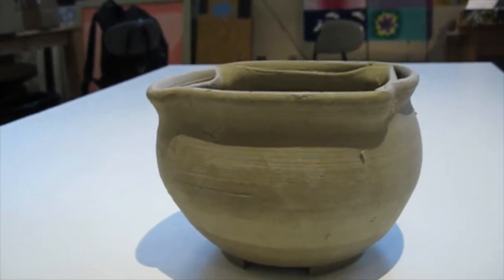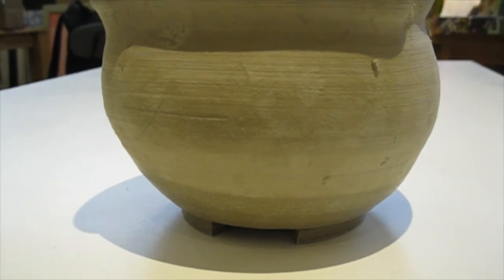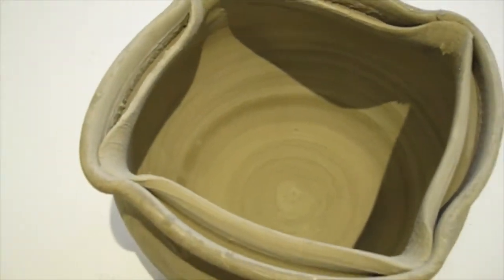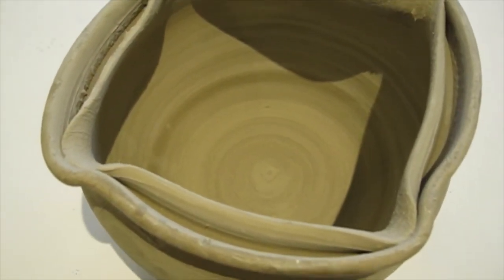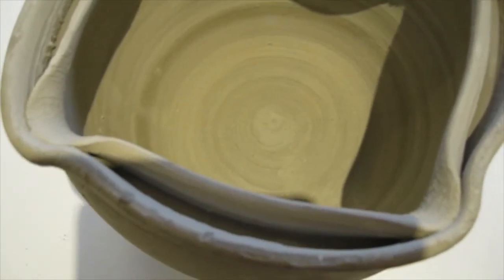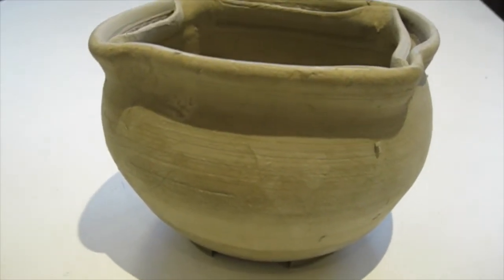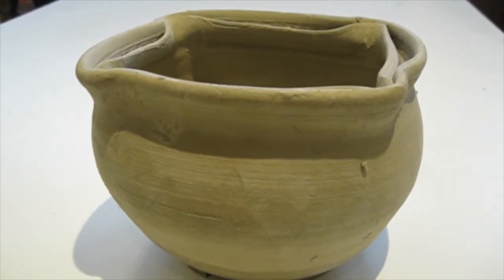Set up the light source on a clear table so it works well, then try to find the best angle of your pot. This angle would show the foot but does nothing to encapsulate the rim. Here's an angle that works nicely to show the rim but doesn't show the form of the pot or the sides of the walls. I also got a camera shadow in my pot, so we need to avoid that — find that happy angle where you have the foot and the rim and can make the whole thing work.